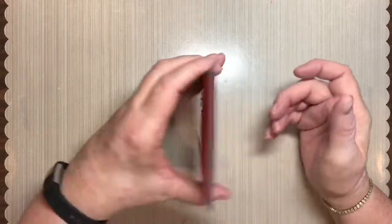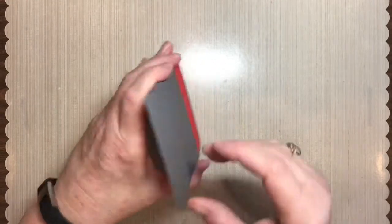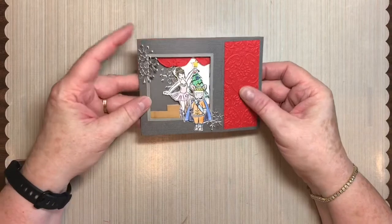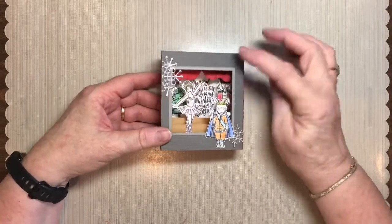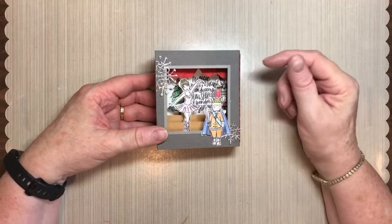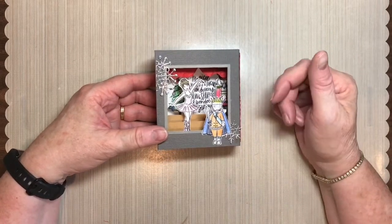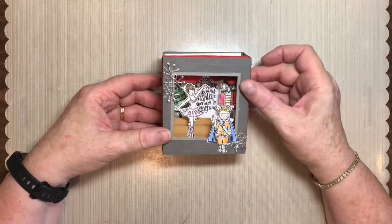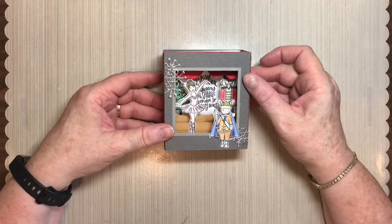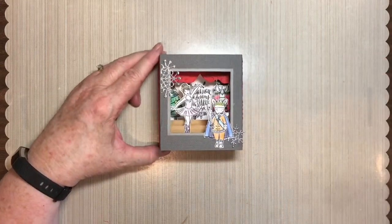Fold it flat, and once you put a sentiment and your signature on the back of it, it is ready to drop into the mail. I think I'll probably add a few more embellishments — possibly some little metallic dots or maybe pearls. I haven't absolutely decided on this one, but let's get started and show you how to make this little card.